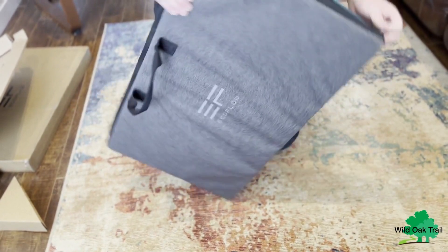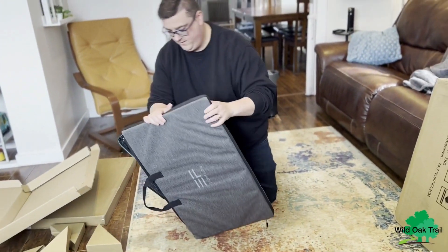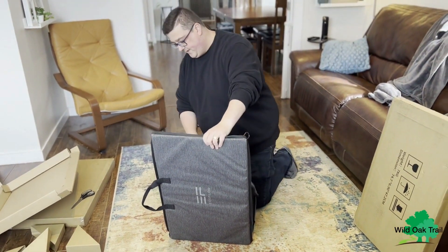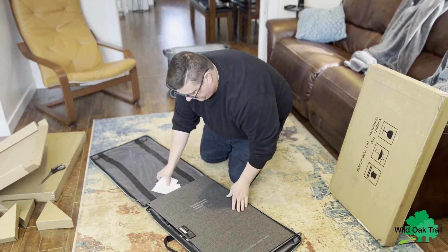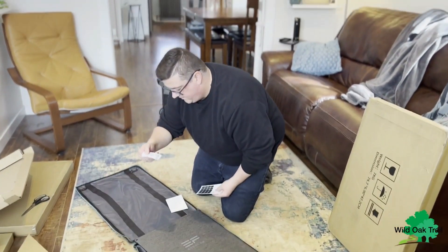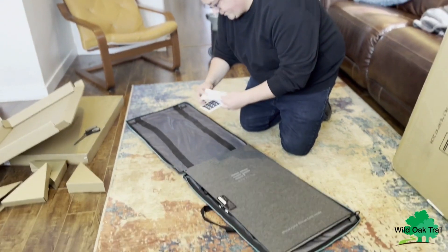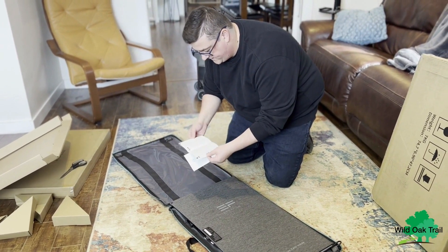The case does zip all the way around, and that's because it is partially a part of a stand. We've got the silica gel, and just some information about your panel — how to care for it and how to set it up.